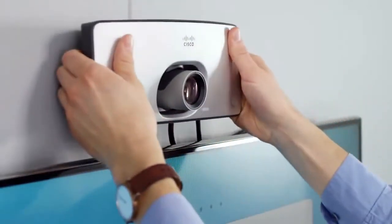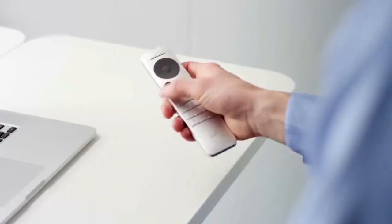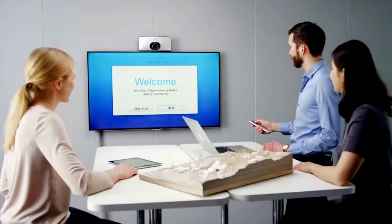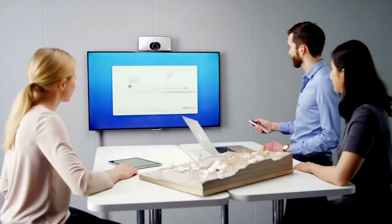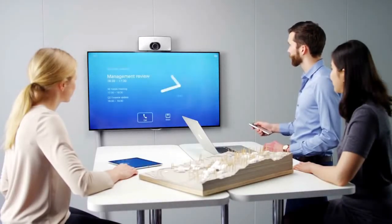With a simple wall or display bracket, the unit can easily be mounted for optimal experience. When the SX10 powers up for the first time, it will guide you through the basic configuration. Within minutes, you are ready for your first call.